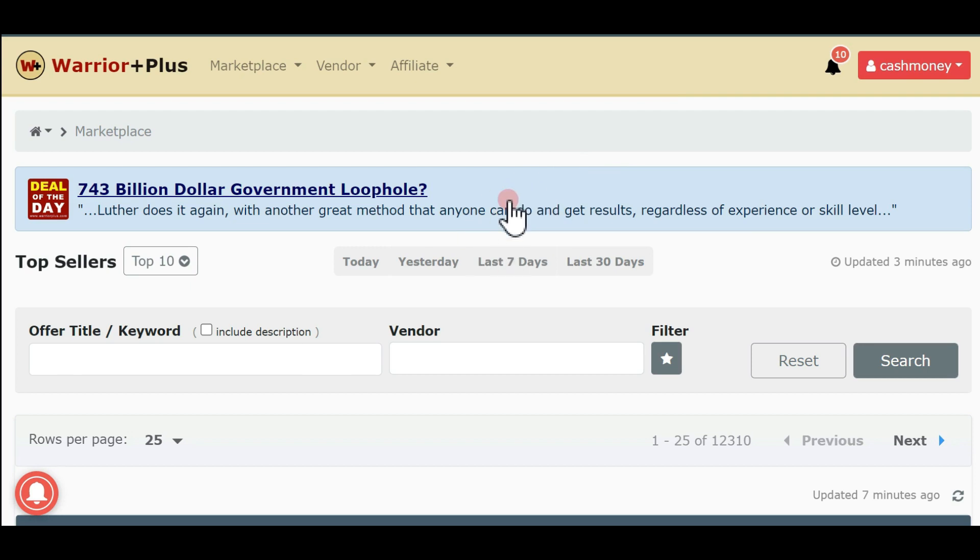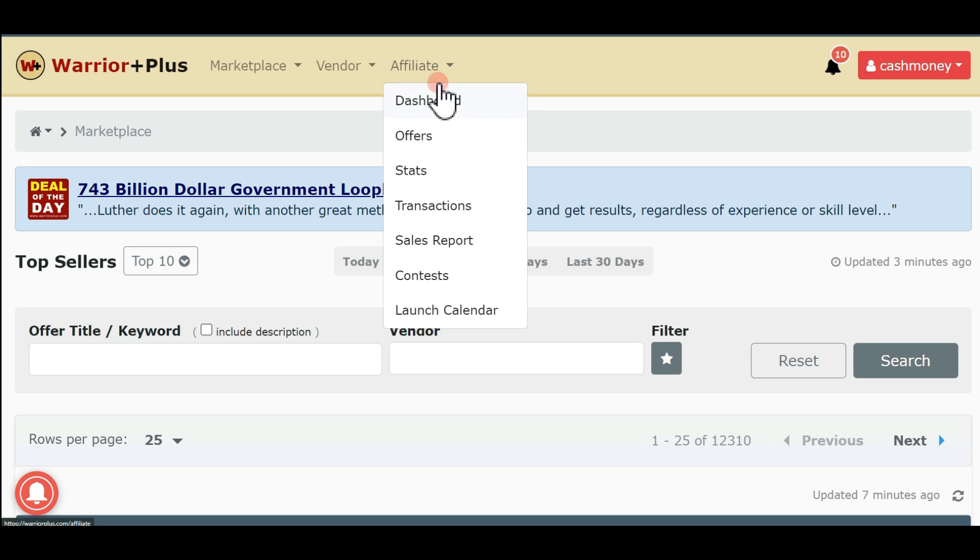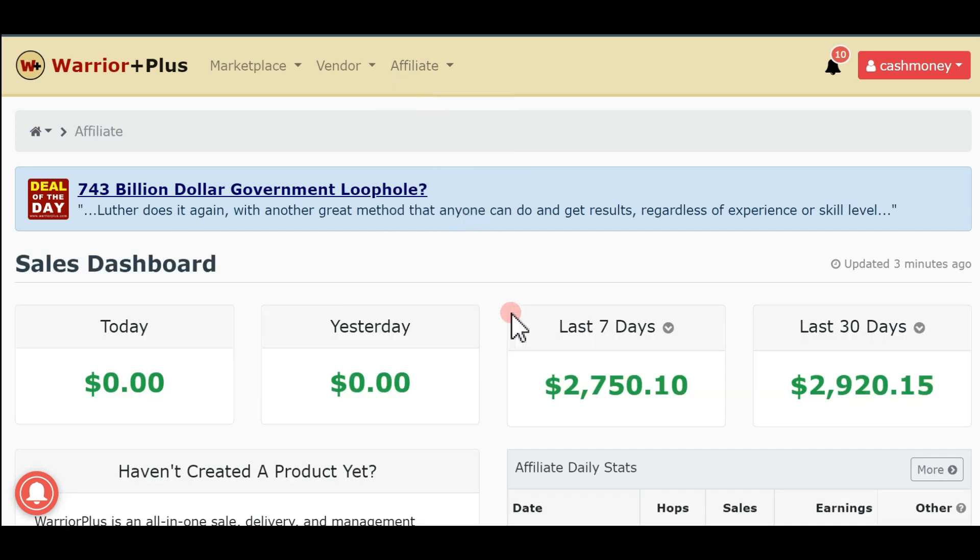This is my new WaterPlus account and I want to show you something real quick. If I come over to my dashboard on the affiliate tab and hit this button, you'll see that for the last seven days — the fact that this account is brand new — it has made me over two thousand dollars.